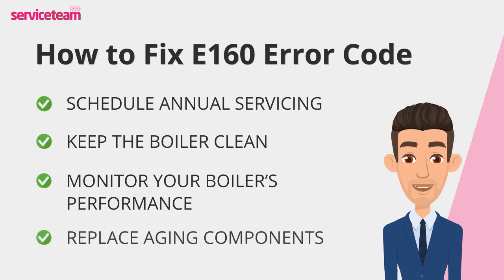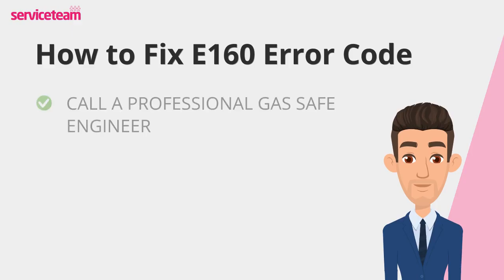Just like any other appliance, boilers wear out over time. If yours is several years old, consider replacing worn-out parts like the fan before they fail. Ask your engineer for advice during servicing to keep everything running efficiently. If the fault persists after these steps, it's time to call in a professional to take a closer look. You've done your part — now let the experts handle the rest.